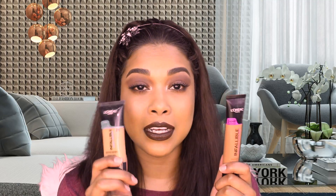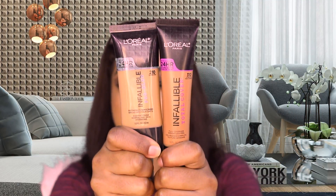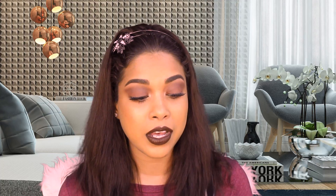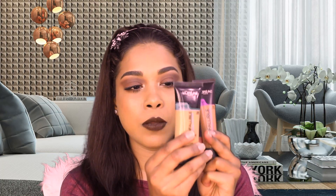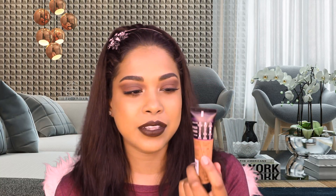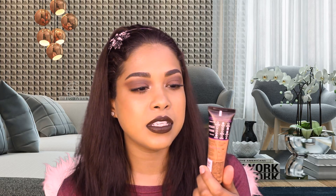This does not look the same at all — L'Oreal, what's up with this color range? I'm so disappointed. This is not my color at all. I was hoping it would match but it didn't. On top of the shade mismatch, the color is painted onto the bottle, whereas in the Pro Glow you can see right through the bottle to the actual color. There's a small window above the cap, but it doesn't show much difference from the painted version.